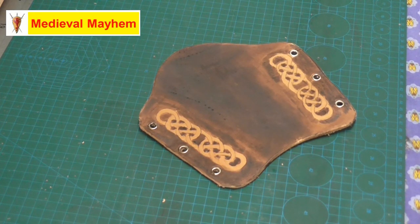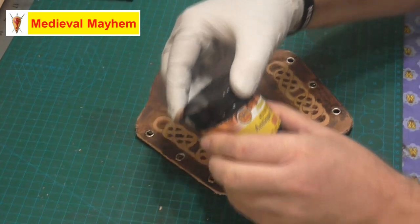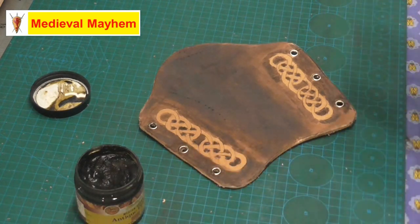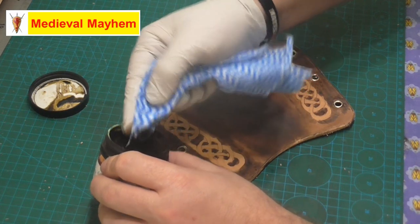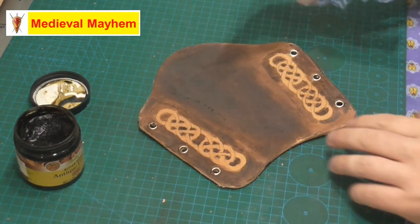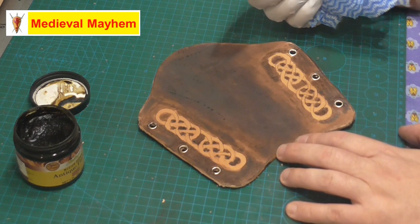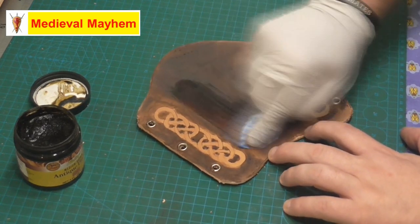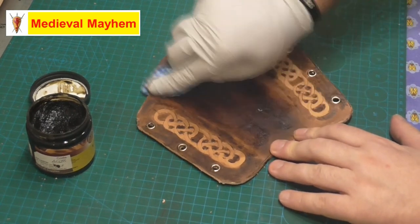Now I'm just going to add a product called antique — this is Philbings medium brown antique finish. It actually comes up quite dark and it is really good at lifting out and popping out the detail that you've put into your work. It comes out with a consistency like what Australians might refer to as Vegemite or the English might refer to as Marmite. I use gloves and a cloth, and just use a fair bit but don't go crazy with it.